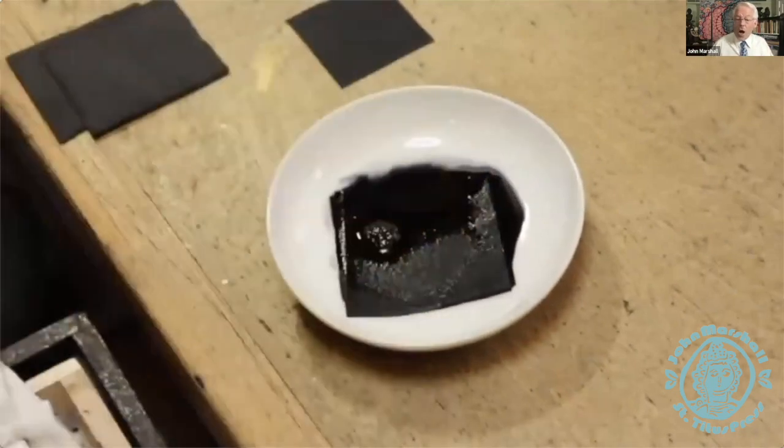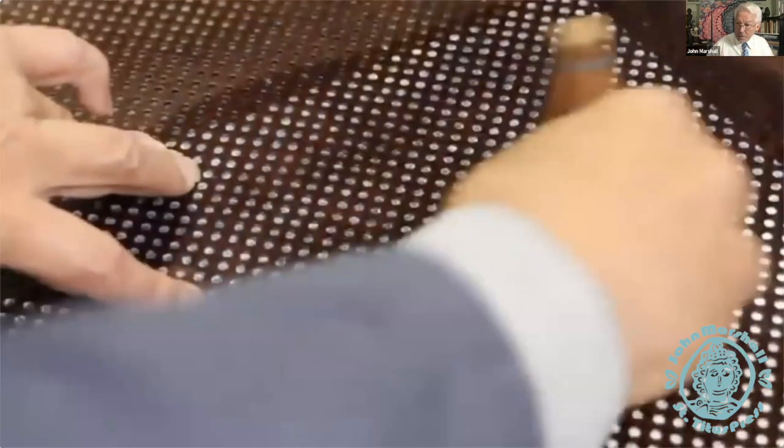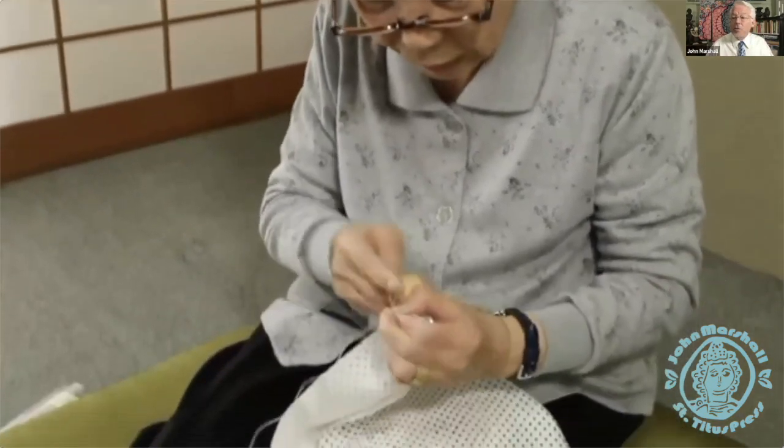You transfer the stencil to fabric with a dye called aobana — this is disappearing ink made from the petals of a flower that blooms in early spring. It's completely fugitive. By taking this large deer hair peony brush and transferring this disappearing ink through the stencil to the fabric, you'll have a cartoon of everything that's to come. A great deal of care needs to be taken both in transferring the design and in carving the stencil itself. Once the image is transferred to the silk, you'll tie the knots in.